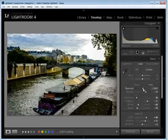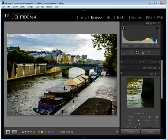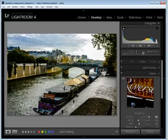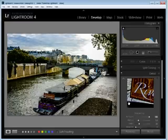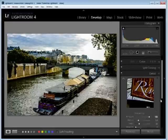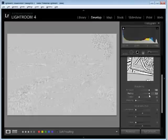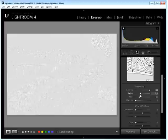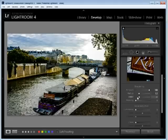I might increase exposure just a smidgen on that image. I'll finish off with detail because I want to sharpen this image. I'm going to start with a really high sharpening amount. I'm going to put a focus on an element in the image where I can actually see the sharpening effect — probably the back end of the boat with the sign is a good place. I'm going to hold the Alt or Option key and walk up the radius to see where I want it. This is adding halos to the image, and since the image is relatively sharp already, I'll use a small radius value.